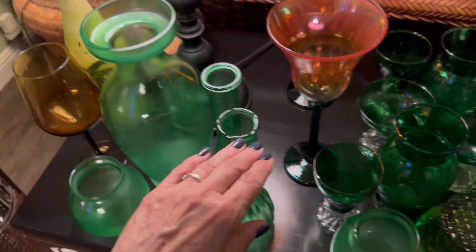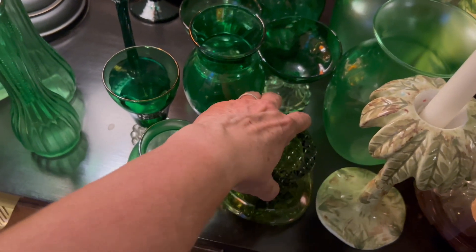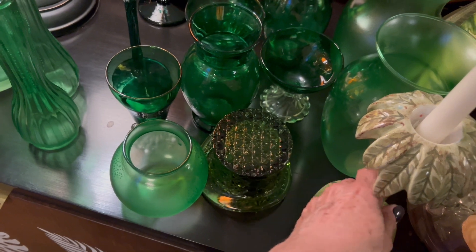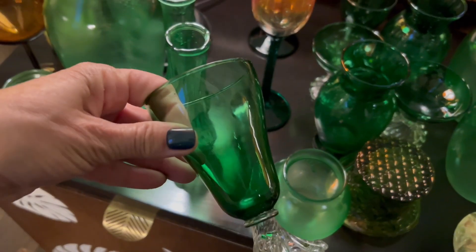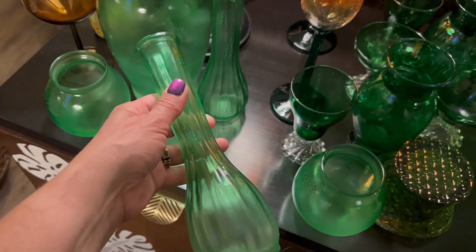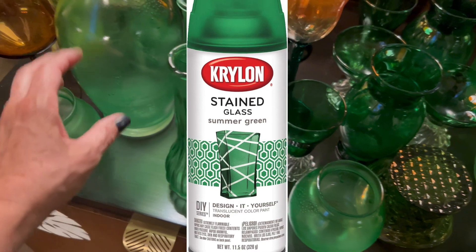I found a bunch of vases plus some candle holders and this cute little glass hat at the thrift store. I got a really good price — the whole thing was like $10. Some of them were green, and some were not, so I spray painted them with a stained glass spray paint. That's how they all got green.